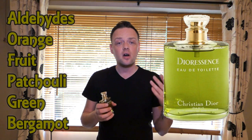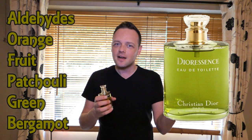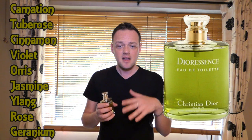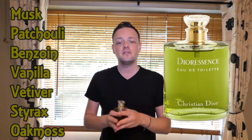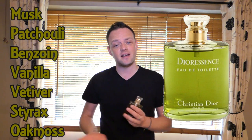The top notes are aldehyde, orange, fruity notes, patchouli, green notes, and bergamot — patchouli in the top, you see where this is going. The heart notes are carnation, tuberose, cinnamon, violet, orris, jasmine, ylang-ylang, rose, and geranium — it's just mind-blowing how many different things are in here. The base is musk, patchouli again, benzoin, vanilla, vetiver, styrax — which is kind of benzoin anyway — and obviously the thing that this is all based around: oak moss.